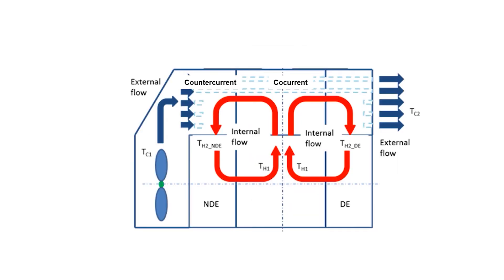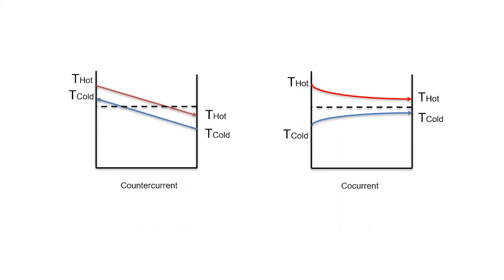First of all, you want a counter-current flow path on all enclosed air that is cooled. In traditional cooling solutions, only the NDE side is cooled with a counter-current flow path, whereas the DE side is cooled with a co-current flow path. Counter-current flow is more efficient because you will have a delta T and a driving force throughout the whole heat transfer area, and hence you can cool the hot enclosed air to a lower temperature.